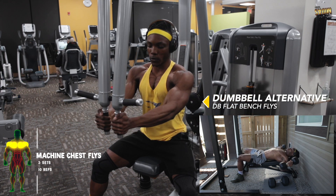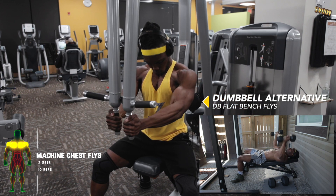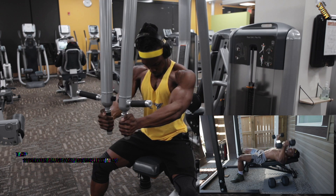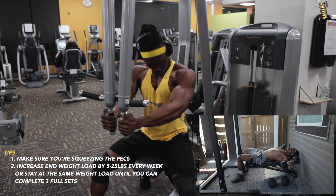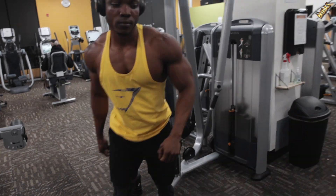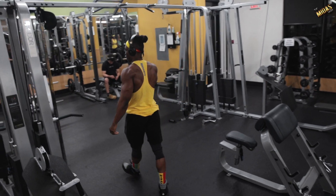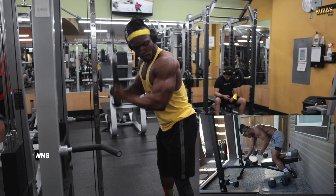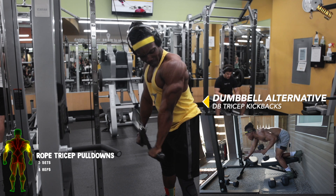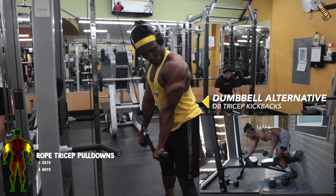The next exercise is the first superset — a chest and tricep superset. Do the first workout, whichever alternative you choose, then move immediately to the next workout with no breaks in between. That next exercise is rope tricep pulldowns or dumbbell tricep kickbacks, as you can see right here.